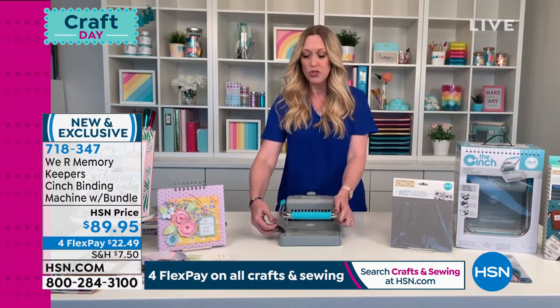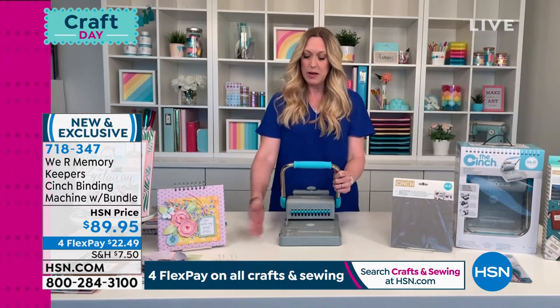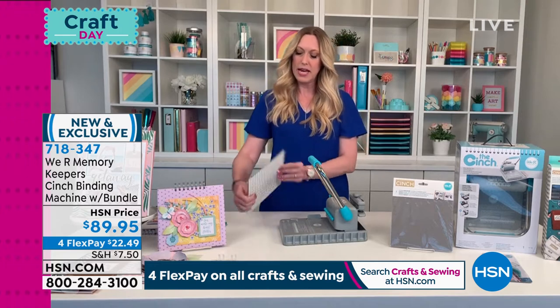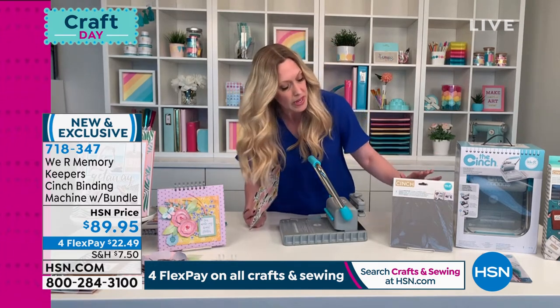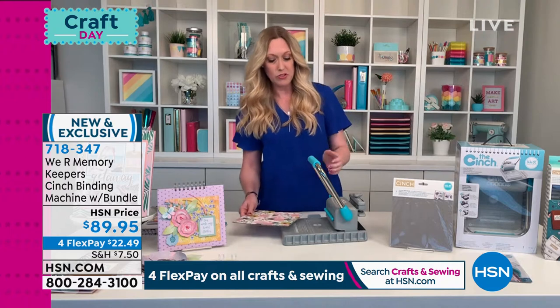Let me show you a few of the cool features as I demonstrate. You can unlatch this and store it with a smaller footprint in your craft room. We're going to create an 8x8 album — I've already gone ahead and covered this piece of book board. This book board, the 8x8, comes with the kit, so you get two sheets of the 8x8 book board, which is what you need to make covers for an album.